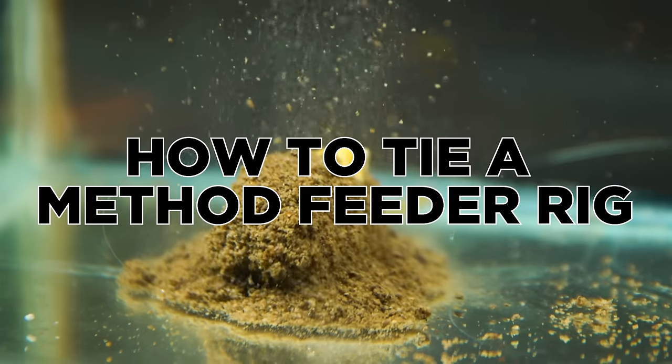Hello and welcome to Fishing Tutorials, the channel dedicated to helping you guys catch more fish when you're out on the bank. This particular video is going to be focused on how to tie a method feeder rig, perfect for catching small to medium-sized carp.